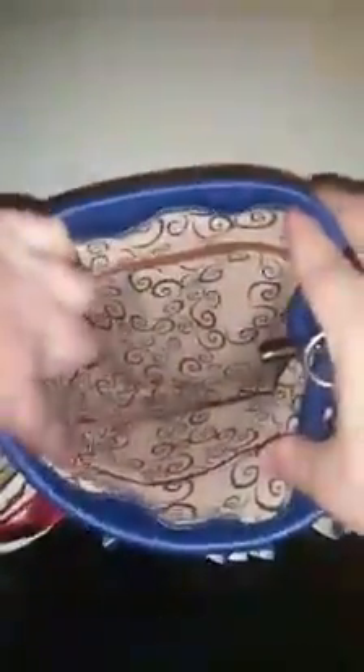Looking on the inside of the purse, of course you do have your little zipper pouch over on this side and then you have some pockets over there. It's not a very deep purse but is enough to carry a wallet and keys in.